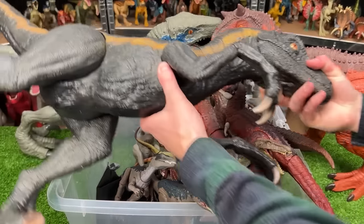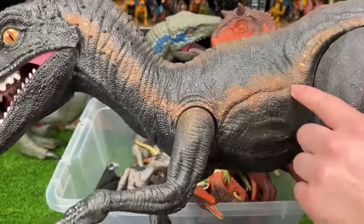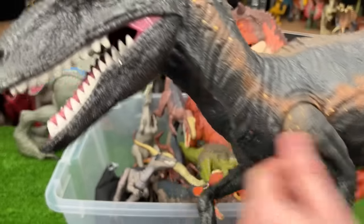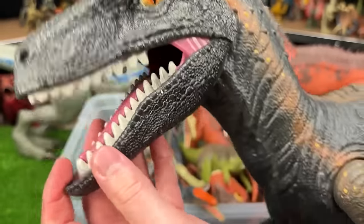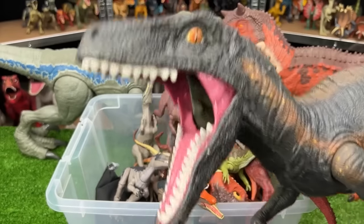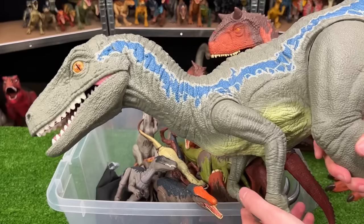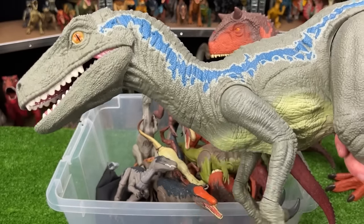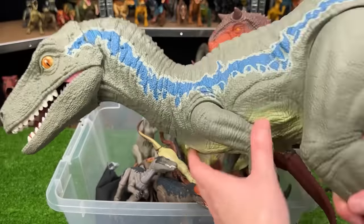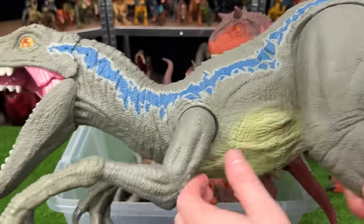Oh, I almost forgot these super colossal figures right here. This first Velociraptor is black around most of its body, but it's got this brown striping down the sides with some yellow speckling, and it's got some super amazing colored eyes. And of course, this super huge jaw that you can open up all the way to feed it miniature dinosaurs down to its stomach compartment. Way back here, we've got the super colossal Velociraptor Blue figure. It's got the iconic blue stripe down both sides of its body, pretty adjustable with its limbs, and it's got the stomach compartment down from its throat all the way to its stomach so you can feed it miniature dinosaurs.